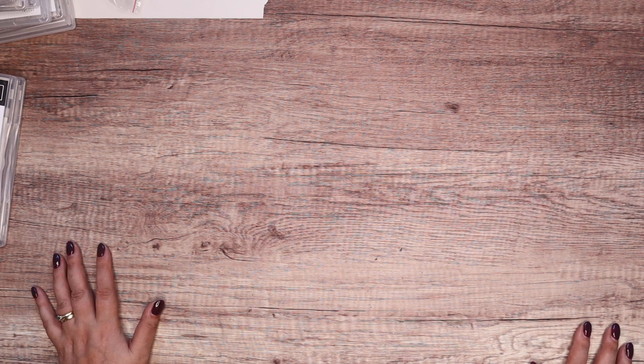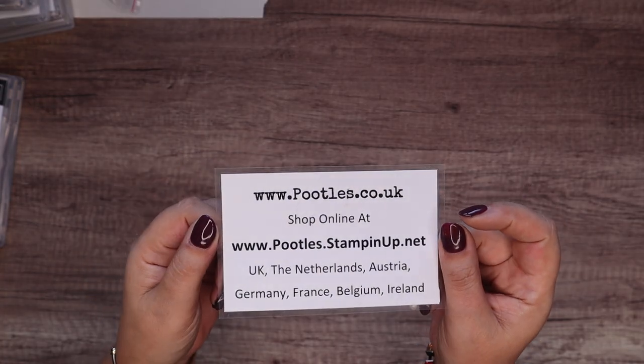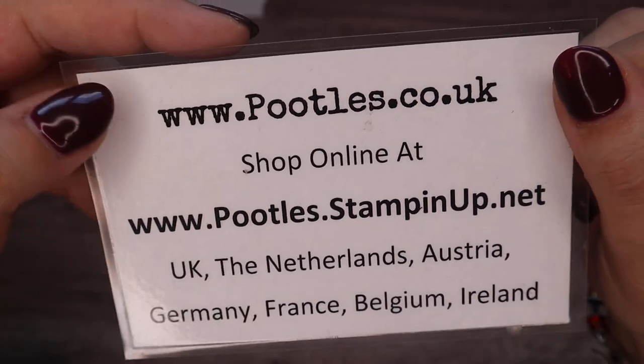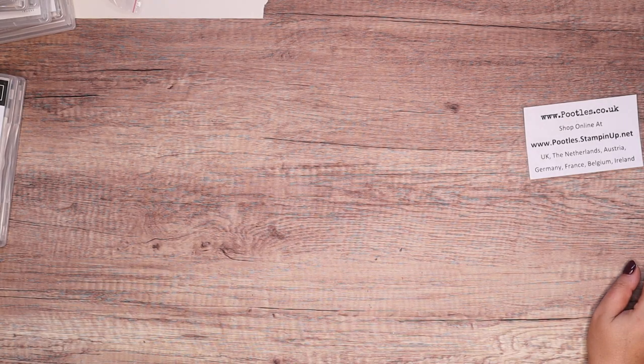Thank you very much for joining me. Next week I'm going to bring you an embellishment video, and then I'll be doing a little something all the way through the lead up to this catalogue coming out. I will be able to send you a catalogue if you are in the United Kingdom, the Netherlands, Austria, Germany, France, Belgium, or Ireland — available in English, French, and German. If you are in a different country, such as New Zealand or Australia, you would need to speak to a demonstrator in one of those countries; likewise for America and Canada. I can send to seven countries. If you'd like a copy of the catalogue, email me at sam@pootles.co.uk and just tell me you'd like a catalogue and I'll get one to you. Thank you ever so much for joining me. Hope to speak to you very soon. Bye.